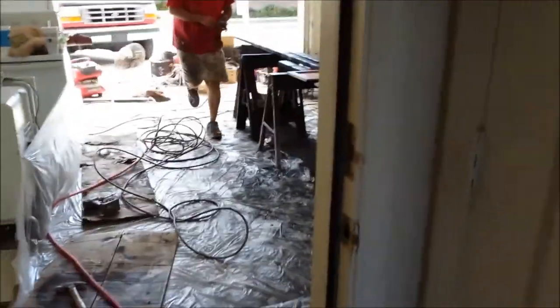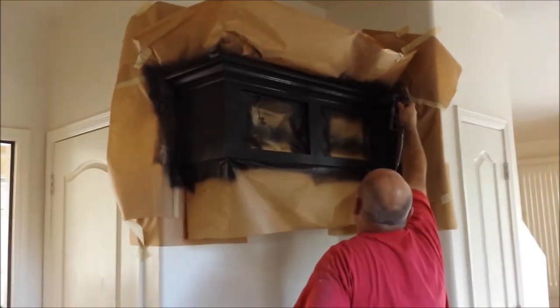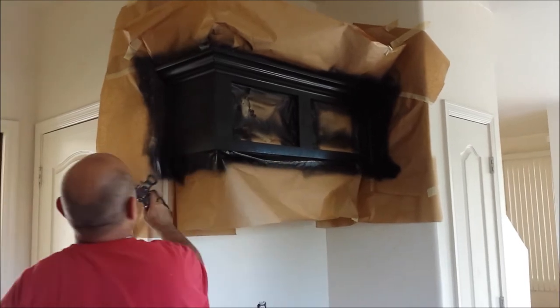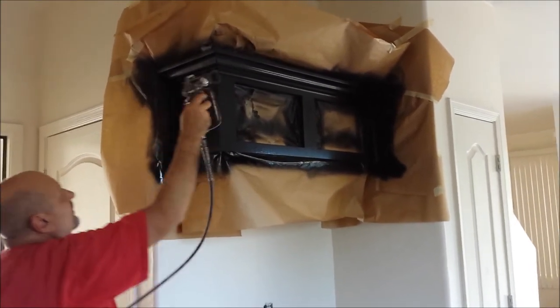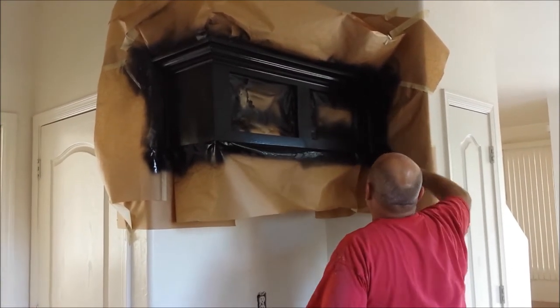We take the cabinet doors and drawers out in the garage. Notice how there's plastic down on the floor — we create a paint booth out in your garage. We do a light sanding on everything including the doors, drawers, and boxes, and then we put an undercoater — or in this case several coats of industrial grade lacquer — on them, and we sand in between coats so it's nice and smooth.